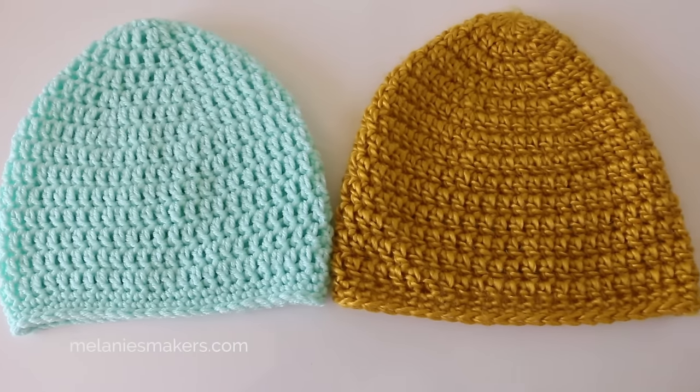Hey everyone, it's Melanie Ham. Welcome back to my channel. Today I'm going to show you how to make this beanie. This is the same beanie tutorial from several years back — it's totally beginner friendly. That original video was at the beginning of my crochet video tutorial career and I used a dark yarn, so I've been meaning to redo it for a long time. It's the same pattern, but this one's just much better shot. You can see what I'm doing a lot easier now. Check the description box for yarn and hook information.